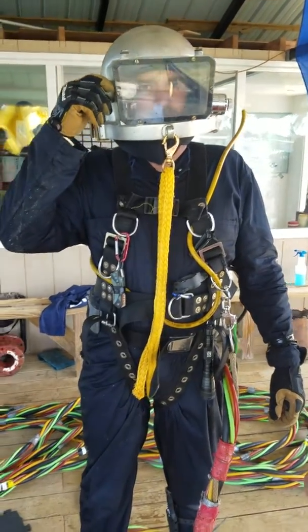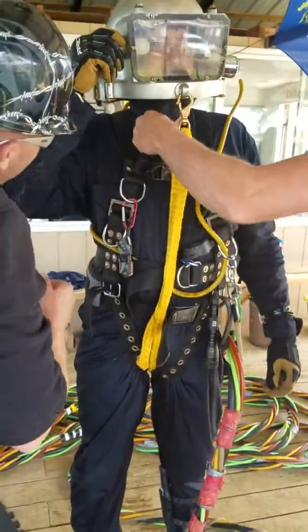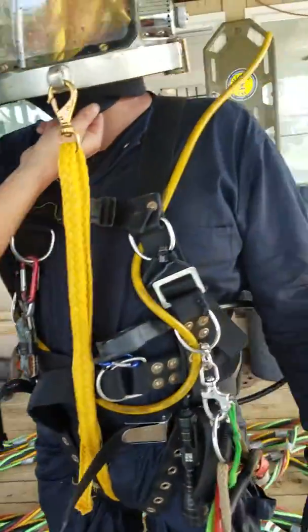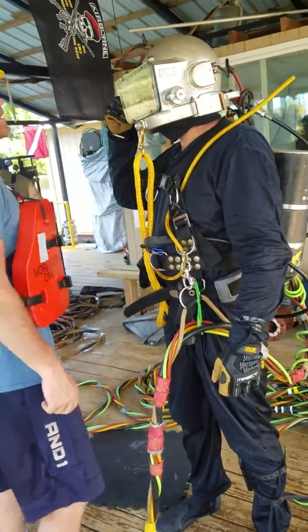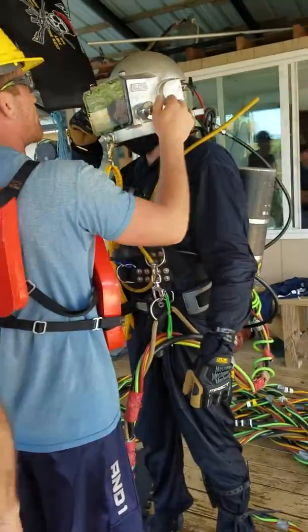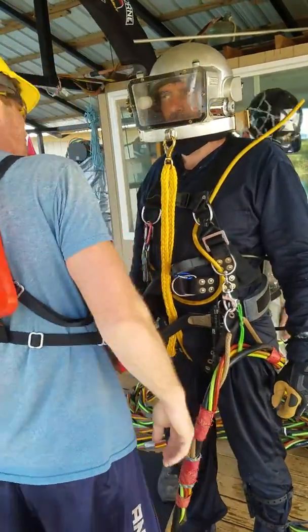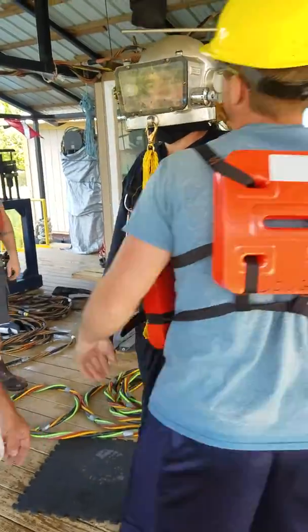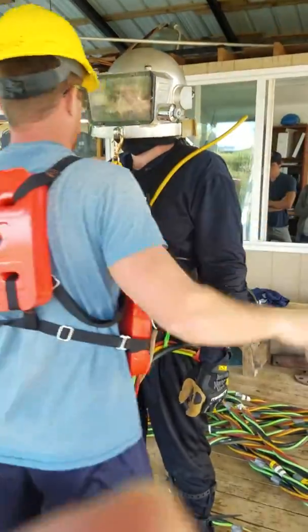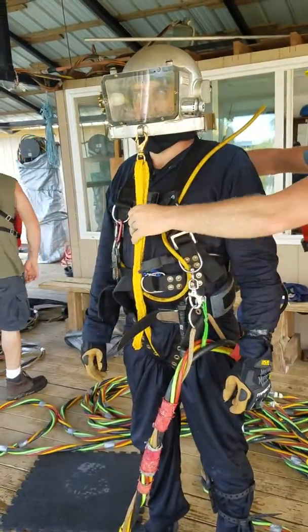Diver one callout! Diver's name is Gary. Gary is off at the bottle, $2,800. Free flow is functioning. Purge is loose. Diver's diving off. Harness is secure. Lanyard is secure. Snug.